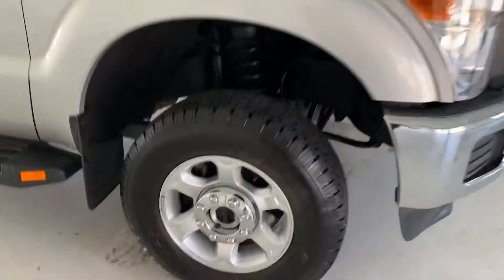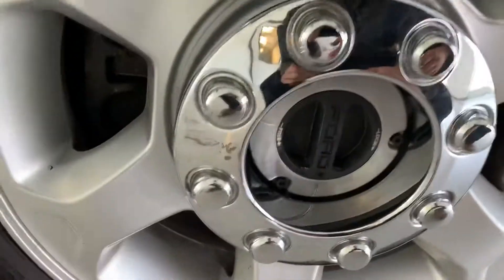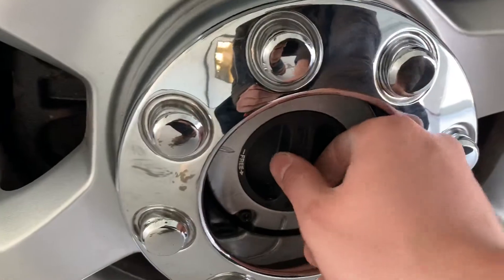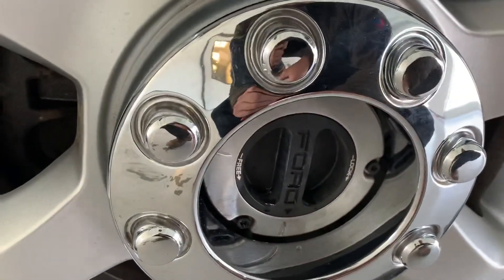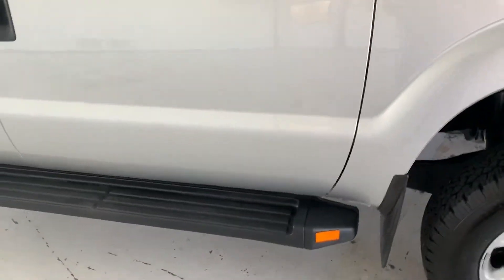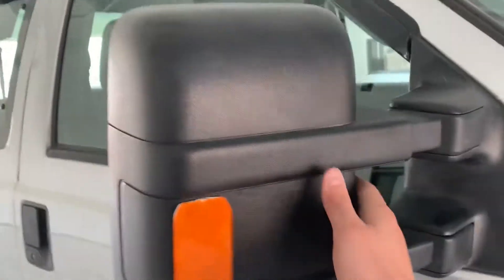Starting off up front, you can see that like most of the Ford Super Duties, you do have your manual lock-in hubs up here. You can alternate between free and locked based on turning that knob there. You are equipped with the steps down there, as well as the large towing mirrors.